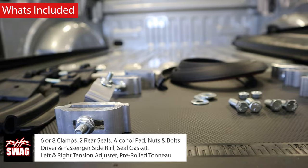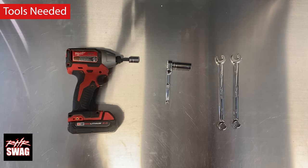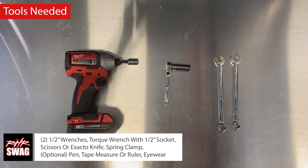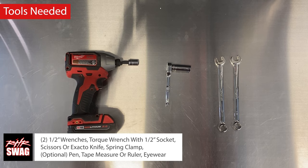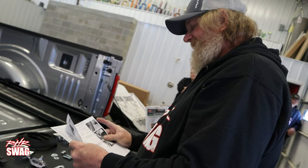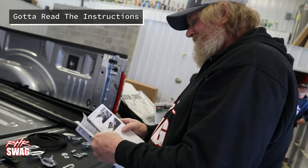The tools needed to assemble this tonneau cover are: two half-inch wrenches, a torque wrench with a half-inch socket, scissors or an exacto knife, a spring clamp, an optional pen, a tape measure, and whatever else you'd think you'd need. Make sure you read the instructions first — if not, that's fine, Jim didn't either.